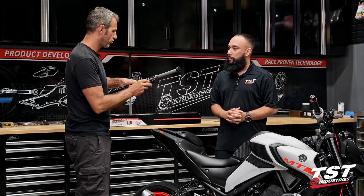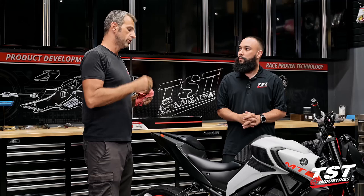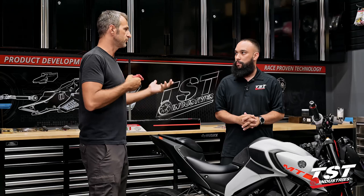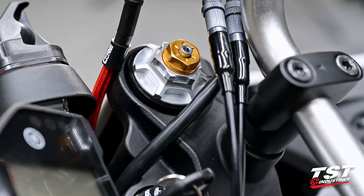On the OEM setup we have no preload adjustment at all, but now both fork legs have a preload adjustment. There are 11 turns at one millimeter each, so we can vary that preload in length. That translates to whatever the k-factor of the spring is, so for different springs it'll be a different amount of force you're actually exerting as preload.